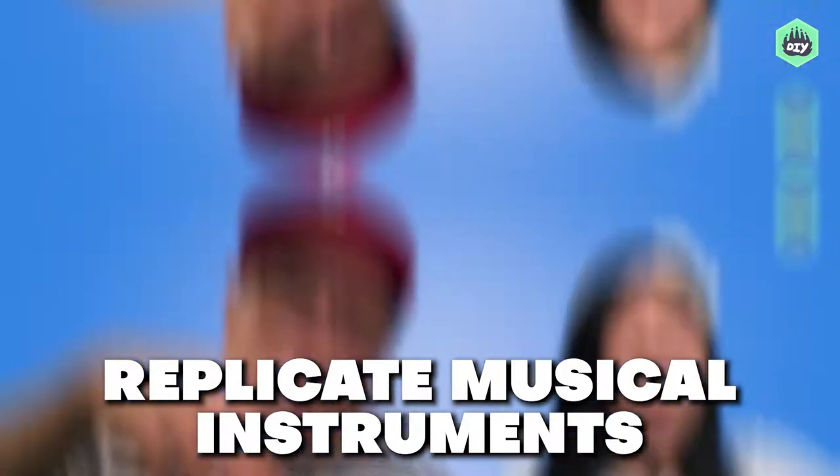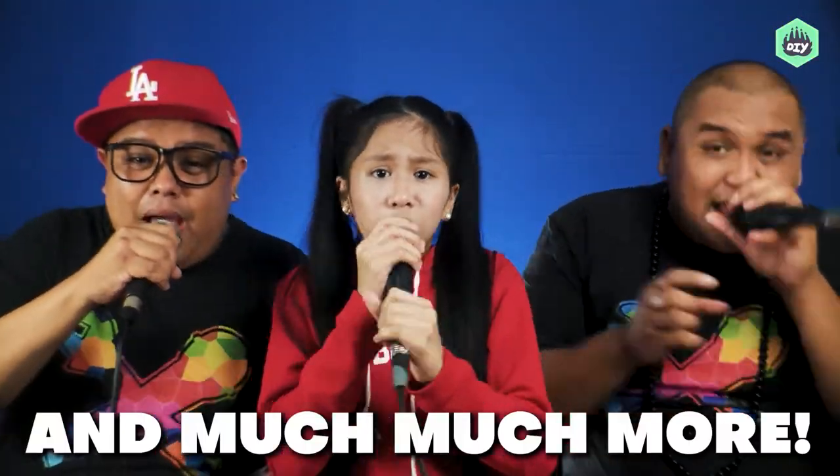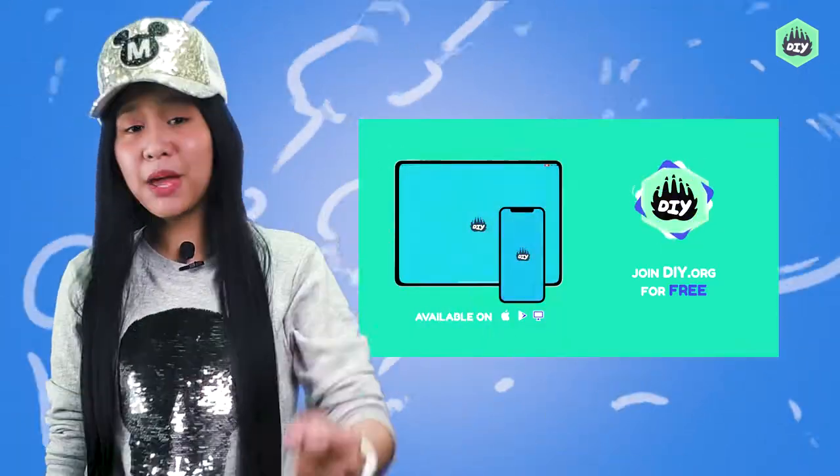Learn how to replicate other musical instruments and different kinds of sounds, and you'll get a sense of rhythm and timing. I'll teach you how to dissect a song and much more. So come join me here at DIY and learn how to beatbox and learn how to make music with your mouth. Ba-a-beatboxing 101!